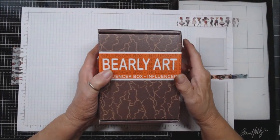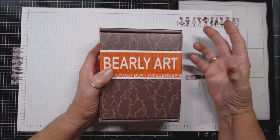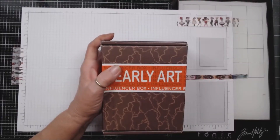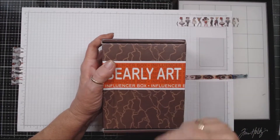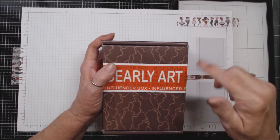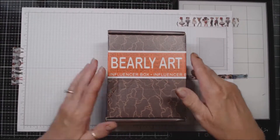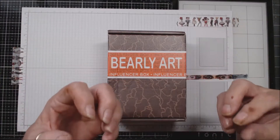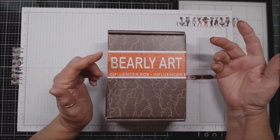If any of you watch my channel, you know I primarily use a liquid glue and a Scor-Tape score tape. So I'm going to put my brand of liquid glue away for the next month, and I'm going to try this on all of my projects and all of my videos. At the end of a month — the first part of September — I'll give you another review.